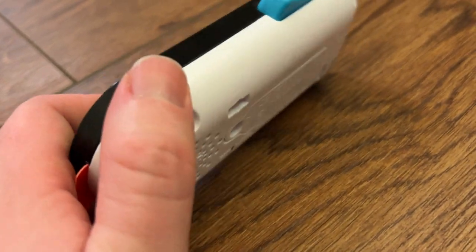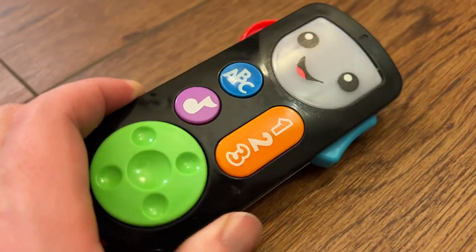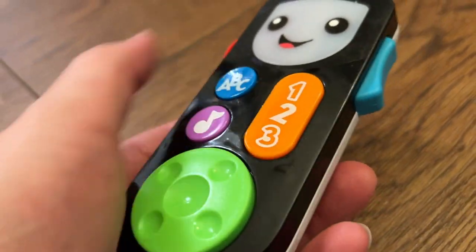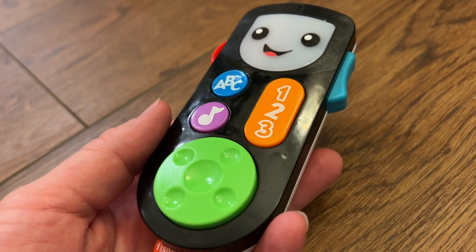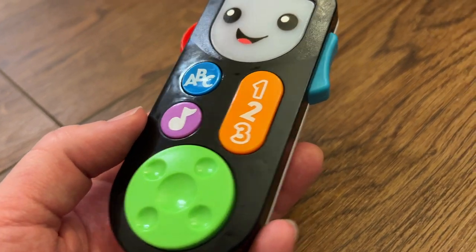Your baby will love this. It's super fun for them because they might even think it's a real remote. And they can certainly sit here and press the buttons and do this without changing the channels or turning the volume way up on your TV, like when they play with the real remote.